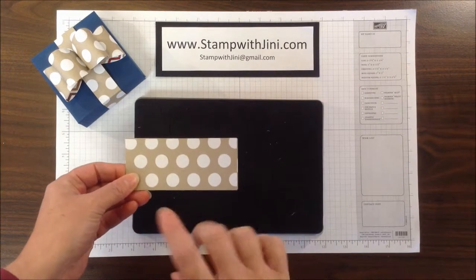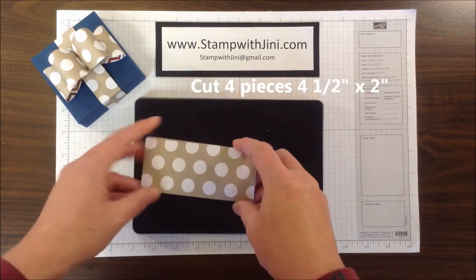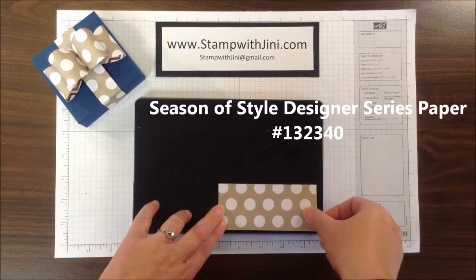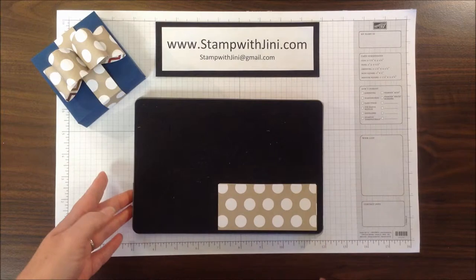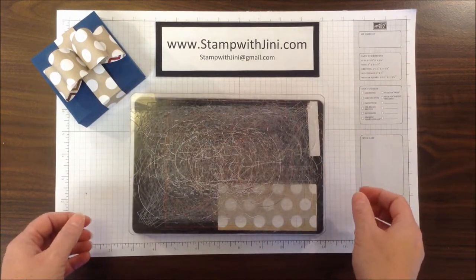You need to cut four pieces of Designer Series Paper that measure 4½ by 2 inches. The great thing about our Steel Rule dies is that they cut multiple layers, so I can place all four of these pieces of Designer Series Paper on top of this section that I need to cut. I've got my basic cutting plate, my die, and now my top cutting plate, and I'm ready to run that through the Big Shot.